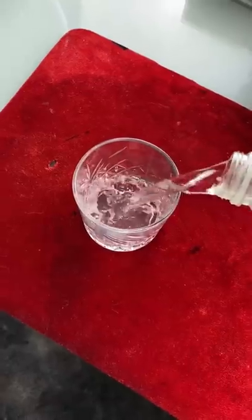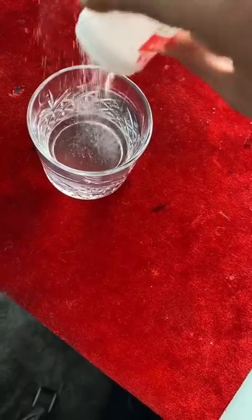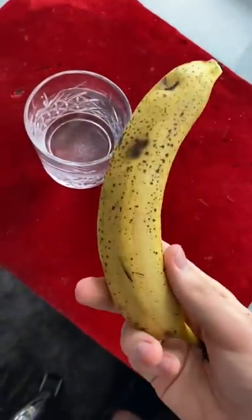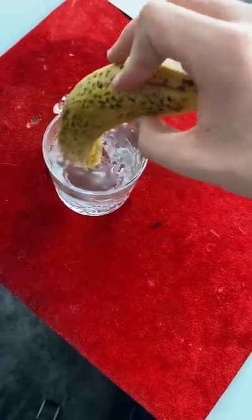Get yourself a glass, then pour some water inside. Take some table salt and place it inside the glass, then take a battered banana and mix the salt inside of the water just like this.